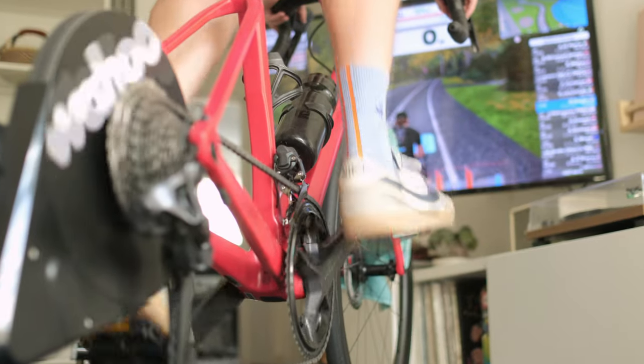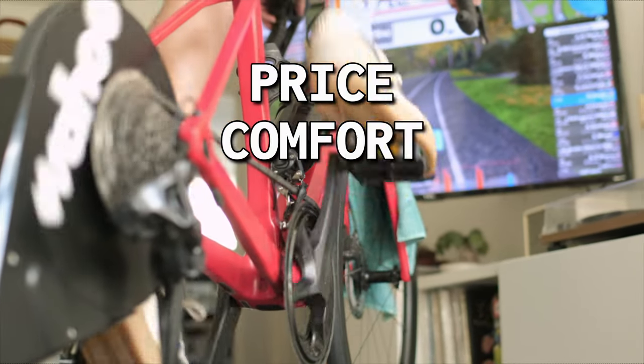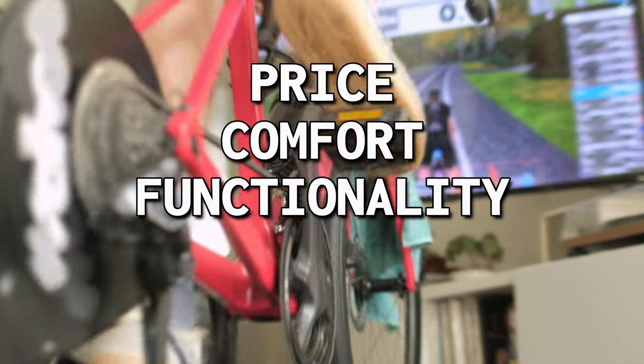I'm going to rate the shoes based on four criteria: price, comfort, functionality, and most importantly of all, power. Because as an average cyclist who does not race at all and barely does group rides, I know the most important thing about any purchase is: will it make me faster? So let's jump on the bike and find out.